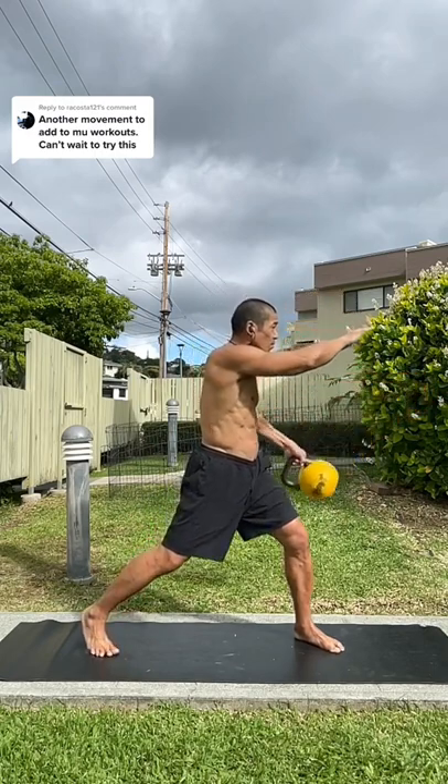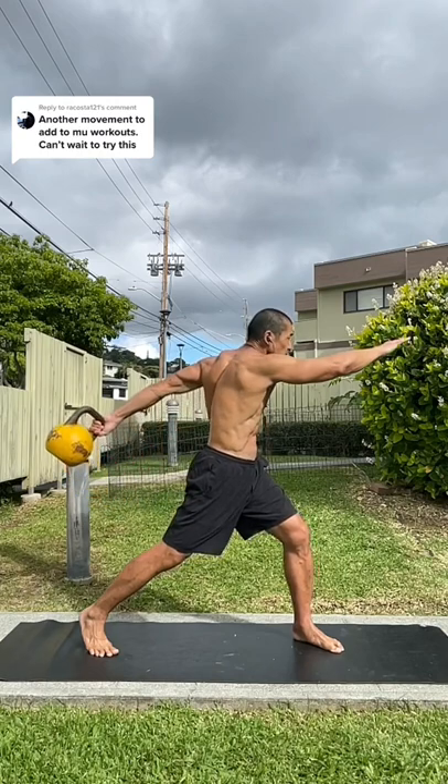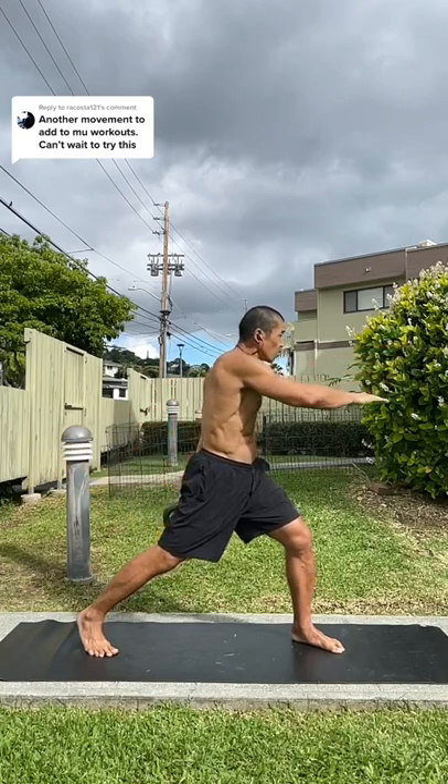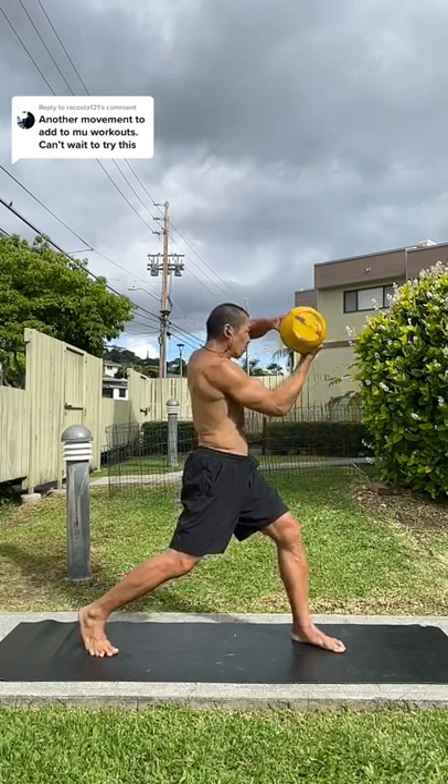Once again, it reaches the end of its pendulum arc — you're going to decelerate your ribcage with your obliques. Also notice I'm keeping the offhand high to assist with balance, and it's also ready to catch the bell for the next rep.